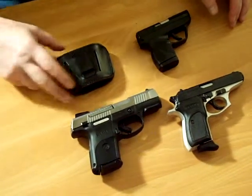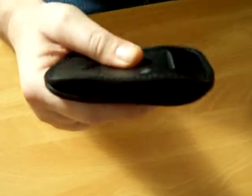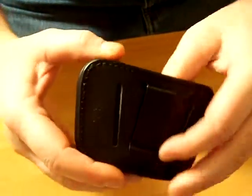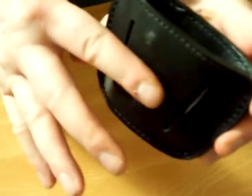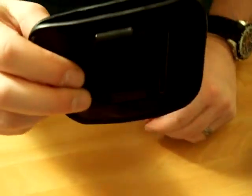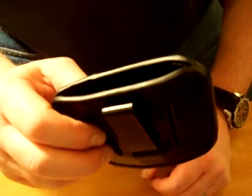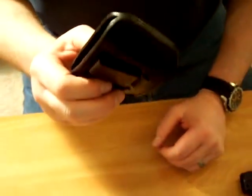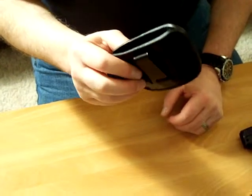It's an inside-the-waistband belt slide. I got it off Cheaper Than Dirt, paid about $25 for it. It clips on inside the waistband with the clip, or you can run a belt through it and wear it just on your belt. I've had compact Minotaurs before and various other sleeves that clip on inside your waistband — this has been the most comfortable holster I've run into, and the nice thing is it's versatile and works for several different guns.